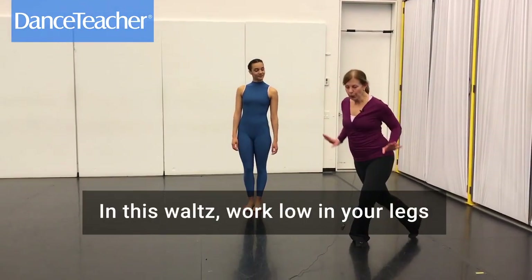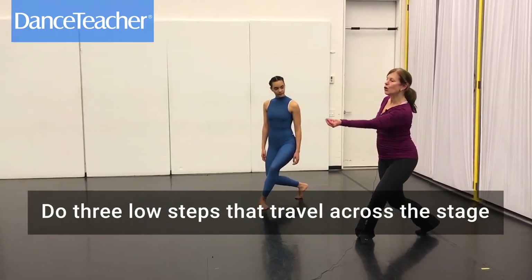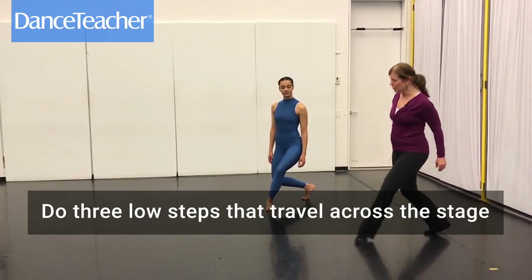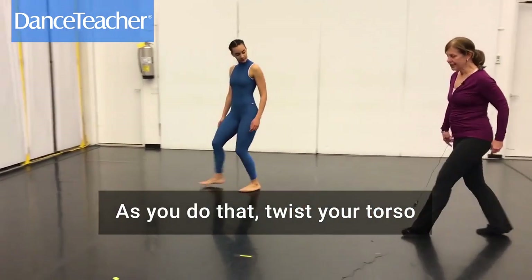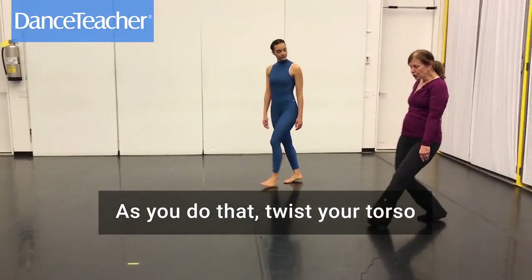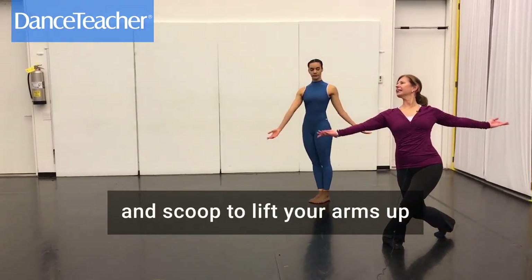In this waltz, you want to work low in your legs. You do three low running steps that travel straight across the stage. As you do that, you are going to twist your torso and scoop and lift your arms up for those three steps.